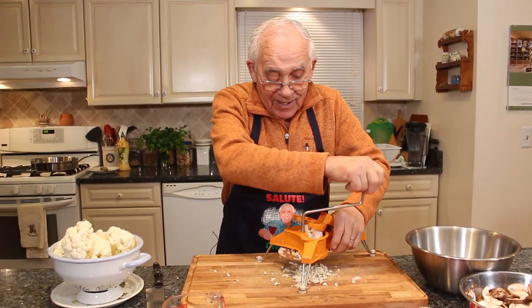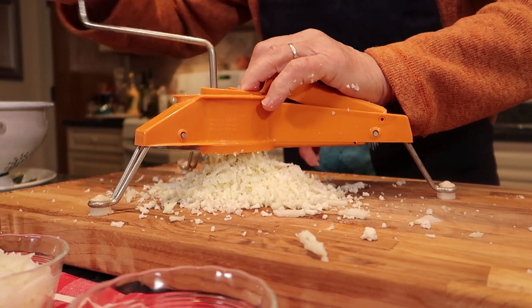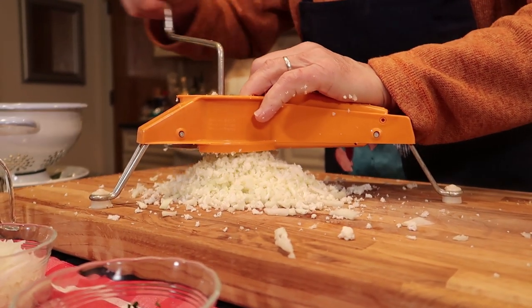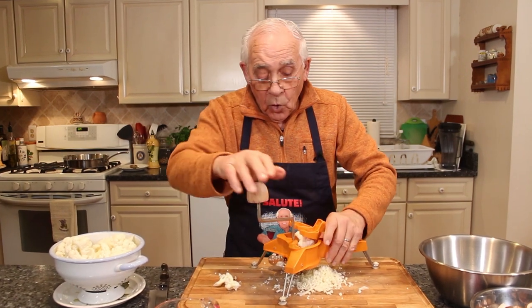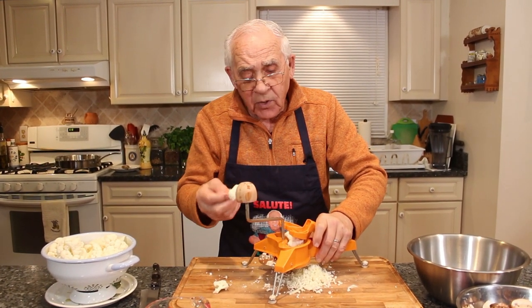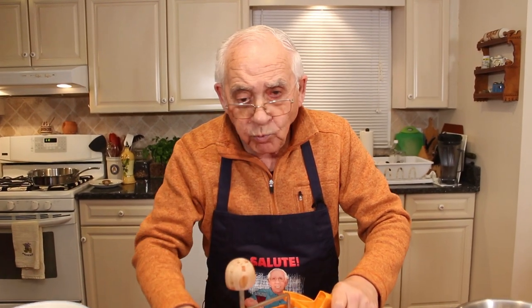You gotta do it by hand. Look how beautiful! Now I gotta do all of this, the same thing, everything. But you know, when you chop this, this is really good.